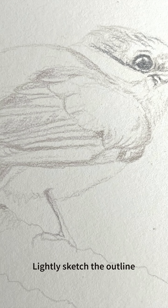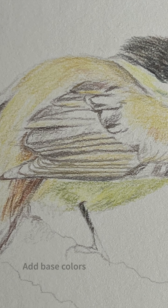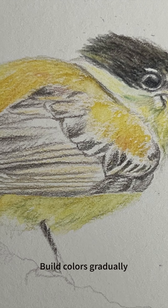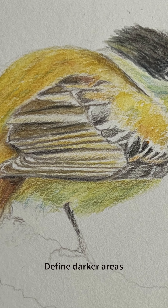The whole idea of drawing in color pencils is to go very slow and use a very light hand. Building color slowly is key, so you're going to want to practice a little bit of patience if you want to achieve realistic results.